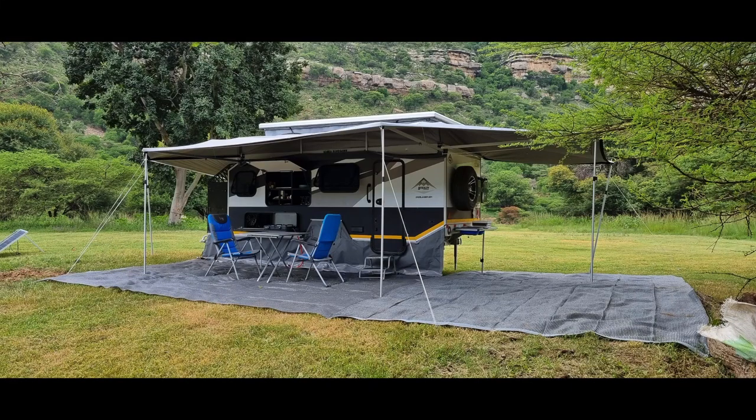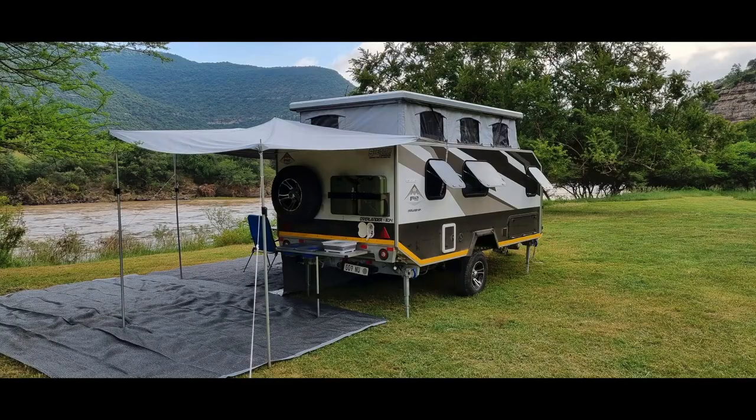G'day folks, I want to introduce you to this awesome new caravan from Stealth. It's the Overlander 634 en suite.